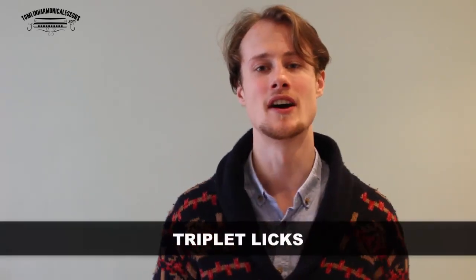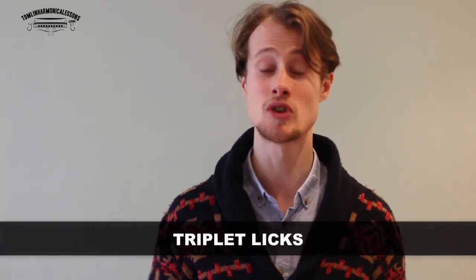Hello, this is Tomlin from TomlinHarmonicaLessons.com. This is a remake of a lesson I did a while back because I want to do it again — it's useful and I want to do it better. This is going to be a set of four exercises and eight licks to get you comfortable playing triplets.